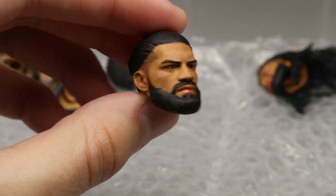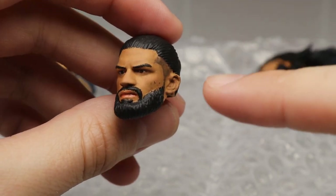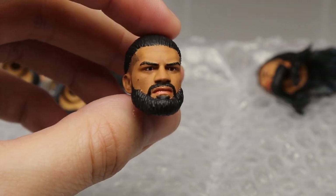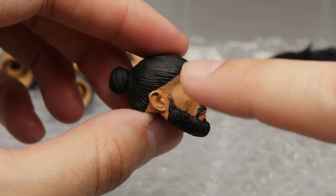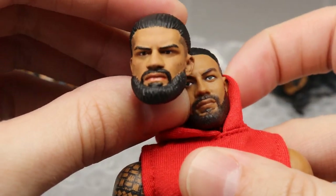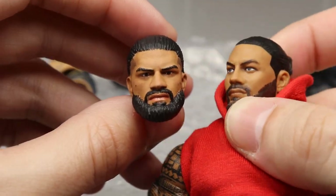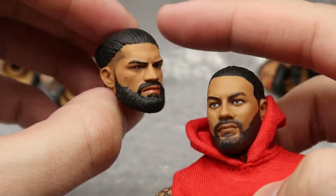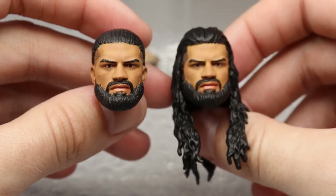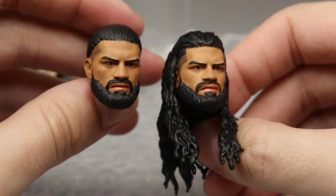Next up we have the Big Dog — Roman Reigns. One thing I will say is that there are some little black dots on the cheeks from paint rubbing off other figures in the bag, so I'll need to paint over those. But you can see the fade on the sides with the man bun — I have been wanting this for a long time. This is what I wanted the Elite 84 interchangeable head sculpt to look like. Look at the difference — this looks better and it doesn't have that long jaw look. I also have the hair down version, just like Seth Rollins.